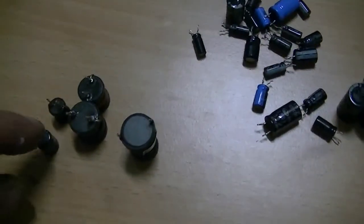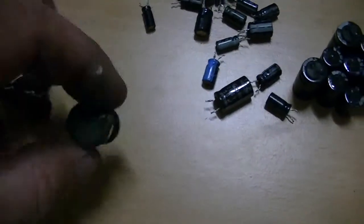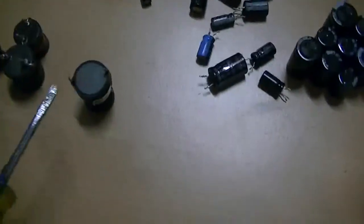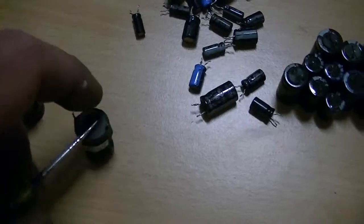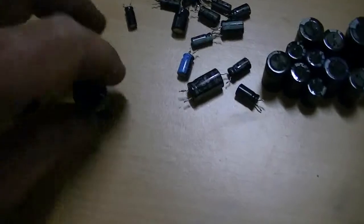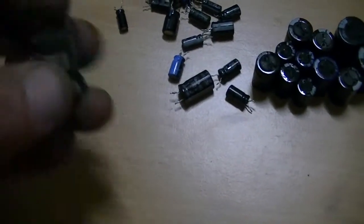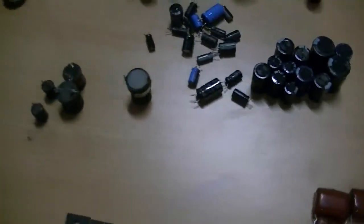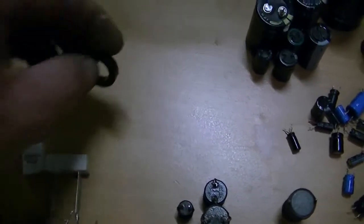Got a heap of different sized chokes if you need them. This thing here — I don't know what it is, but it's got a magnet in it. It might be some sort of snubber choke or something like that; I'll have to look that one up. And heaps of these little ferrite rings, great for bifilar windings.